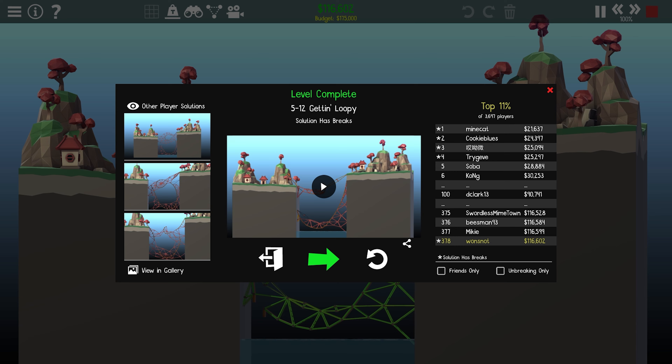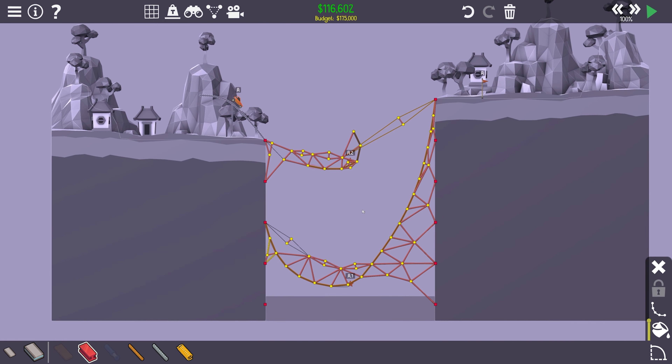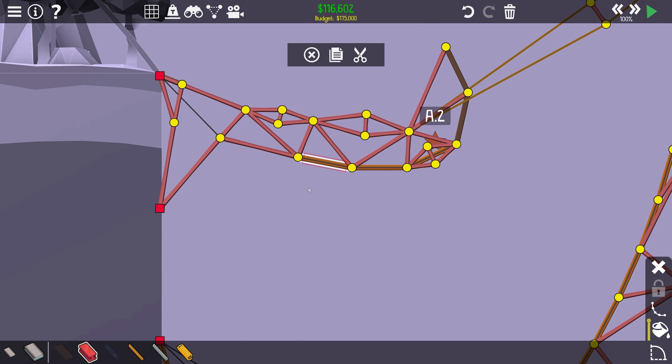And we're back from the break and I have a solution. It took so long — it took like all day. We're in the top 11%, but only if you count the ones that break. We're just going to let it run through real quick and you're going to get to see it in all of its majesticness. And that's why it breaks — that's almost the only reason it breaks.